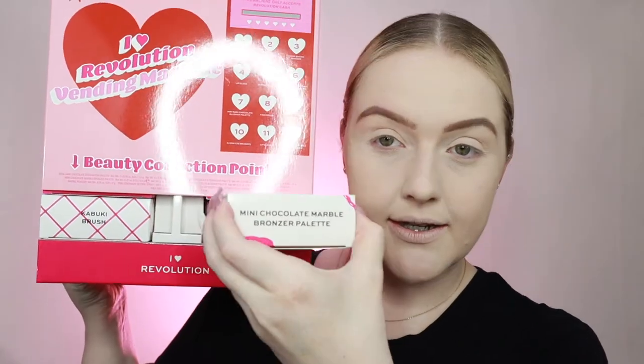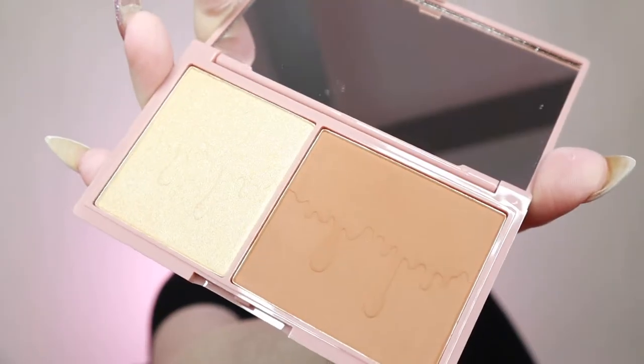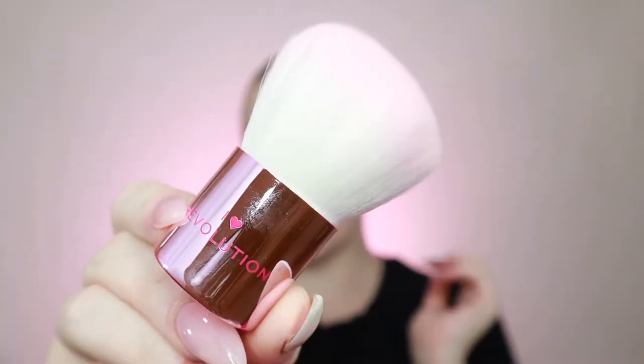Now we're going to need to bronze, and luckily we have a mini chocolate marble bronzer palette. This is the packaging - that is adorable. In that, you've got a bronzer and a highlighter. Very cute. But we're going to need a brush, so we have a kabuki brush. Oh, that's adorable - so soft. That is so soft, I'm in love. I love a good kabuki brush, and this packaging is so cute.